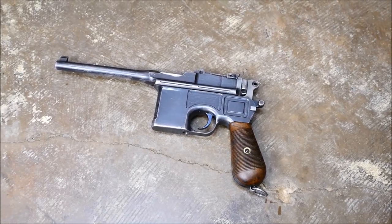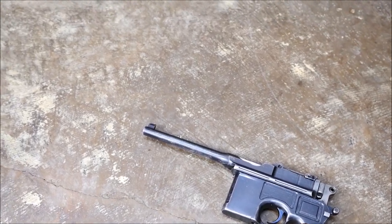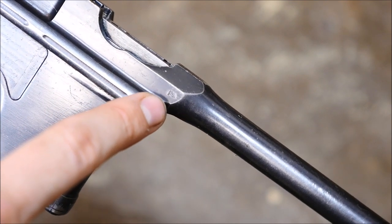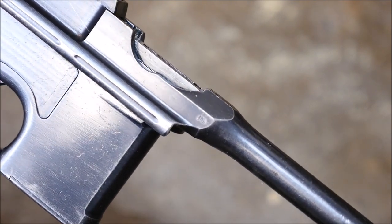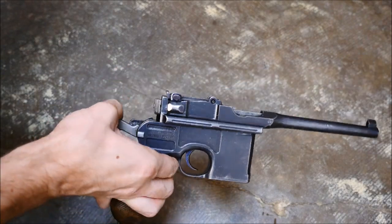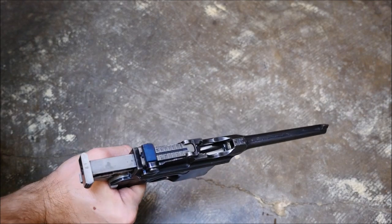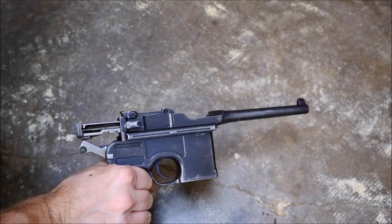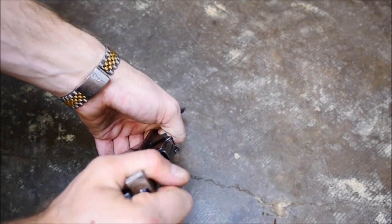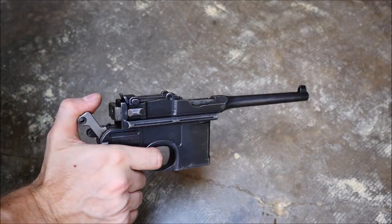Next up is going to be the broom handle pistol. I really like the broom handle pistols — this proof mark here is very cool, meaning it was accepted into the German military in World War I. They're short recoil operated and very complex. They actually only have one screw, and that's to retain the grip. They're very beautiful pistols — I love shooting these. The muzzle flash is incredible and they fire a hot little round too. .30 Mauser is a very stout round. There are also select fire versions.